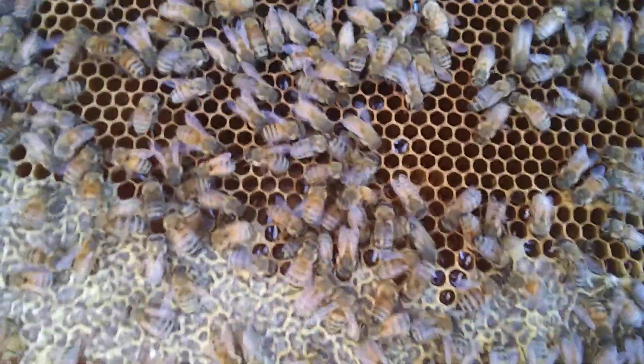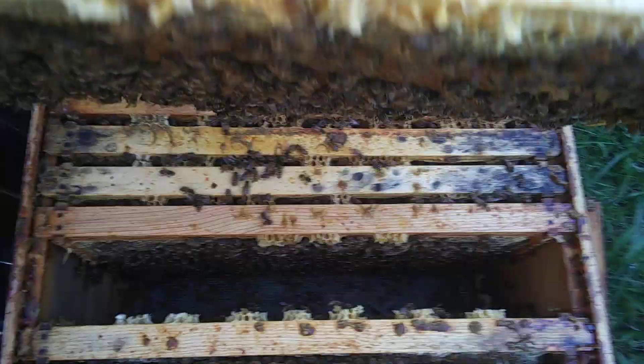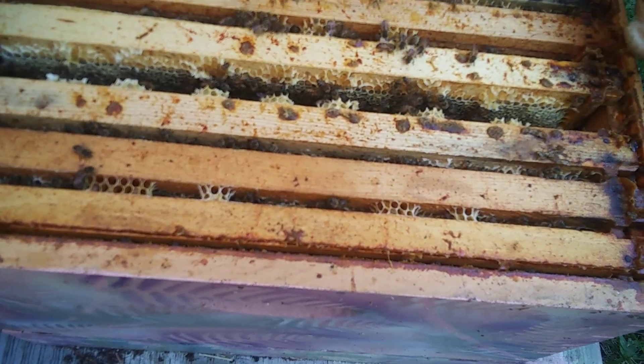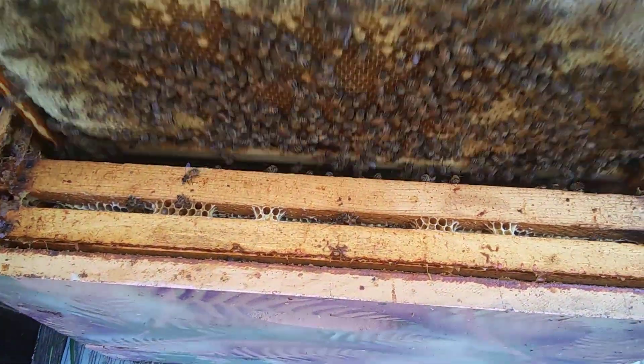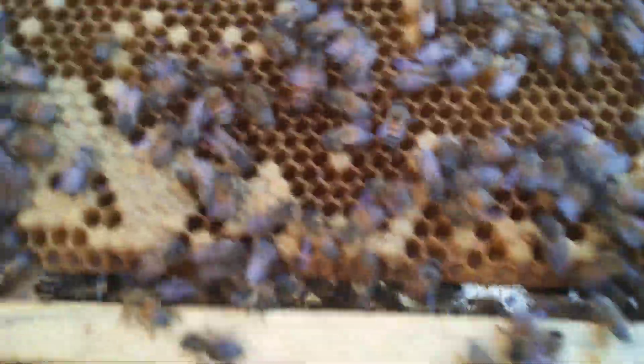In here we have eggs, so I would expect to maybe see the queen around here somewhere. If you see eggs, the queen has been there within the last three days, because they're only eggs for three days. Down to frame number eight here — it is unusual to see a queen out this far, but not impossible. I may have just overlooked her. She's generally not going to be where there's honey or where there's capped bees because her job is finished in that area.